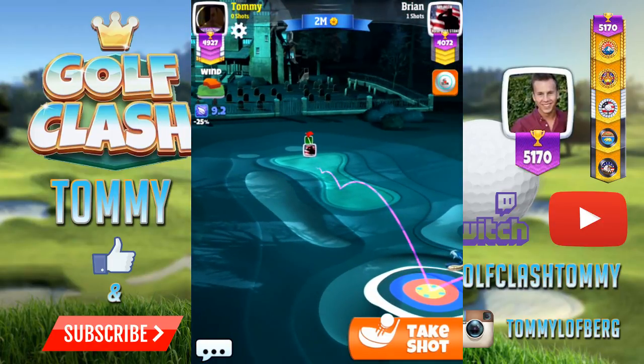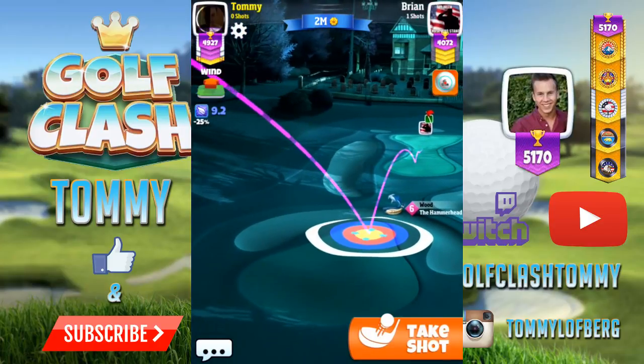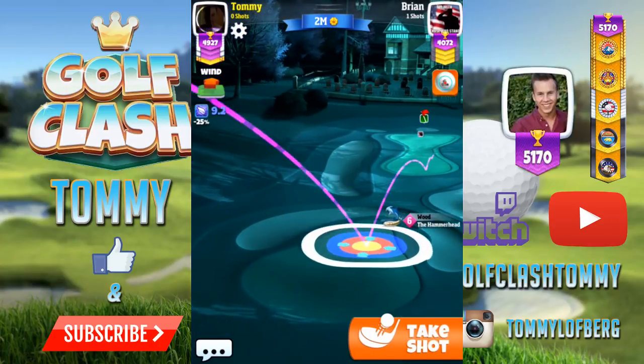I'm using the fairway spot before that bunker to let it bounce, using the ball guideline with my hammerhead to use it to bounce over to the green.